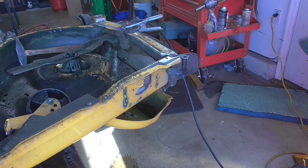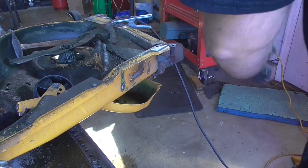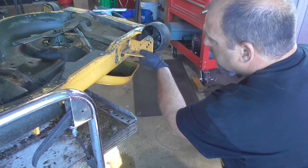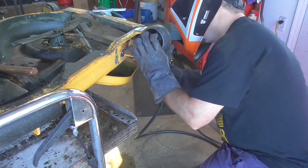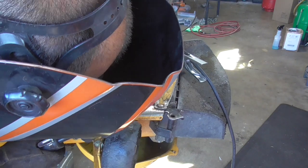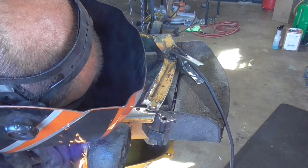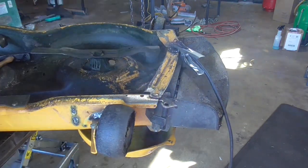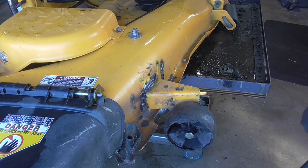There's a lot of material missing on the outside, that's why I put that plate on the inside. This is the top side, so we'll see if we can get this weld, but I got the bottom pretty good.